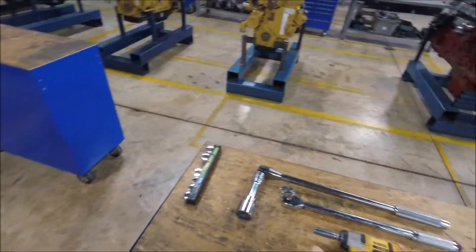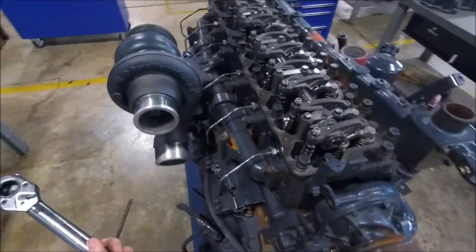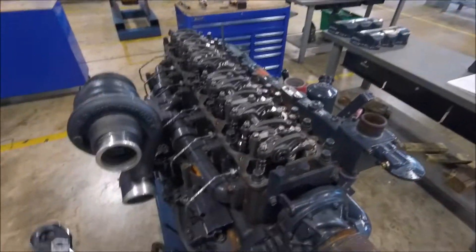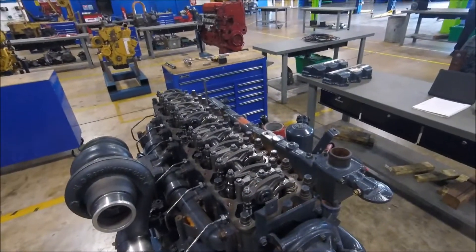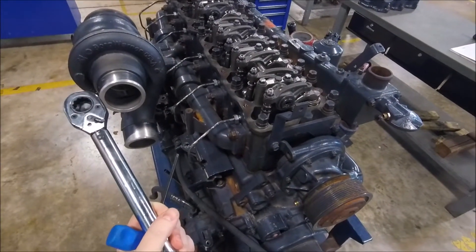We're done with the feeler gauges. Now we have to torque these nuts down to spec, which because this is a training engine is only going to be 23 foot-pounds. However, if this was actually in a truck it would call for 45 foot-pounds, so we're only doing it to half torque.